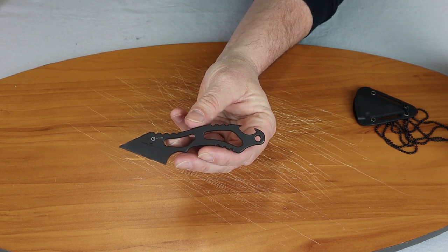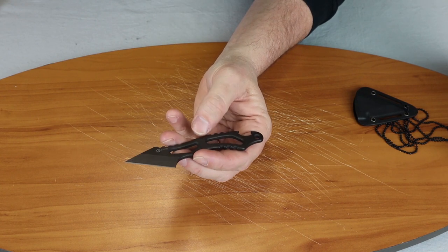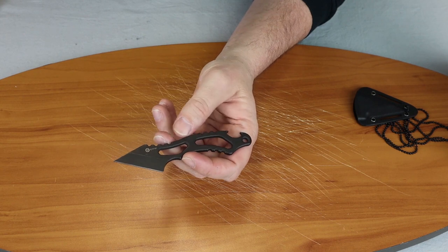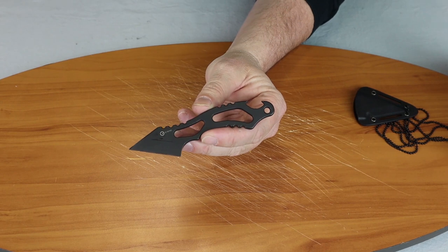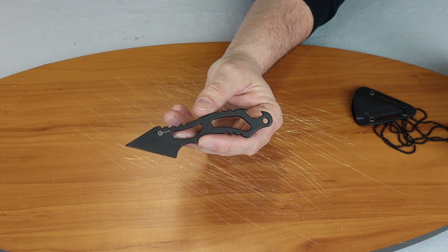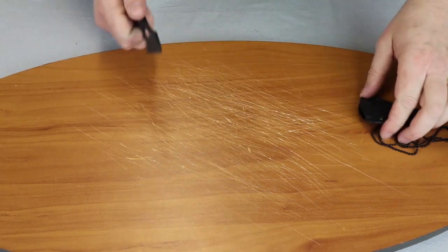It only weighs one and a half ounces. It is a stainless steel material — they don't tell us which one it is, so I think it may be 9cr18, or might be 9cr15 too, I'm not sure. It has a black stonewash finish. It's a nice little neck knife.